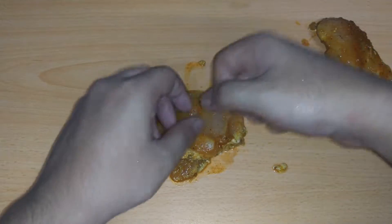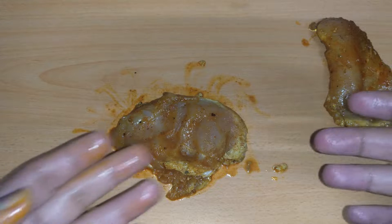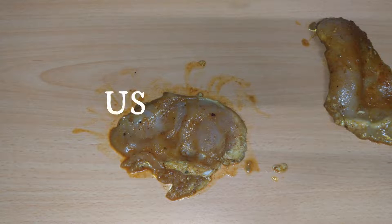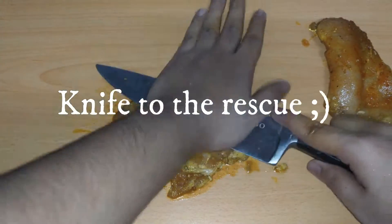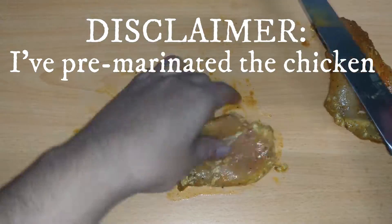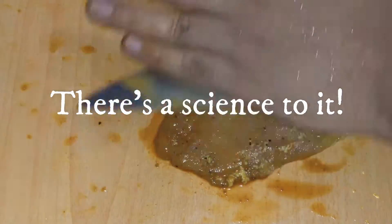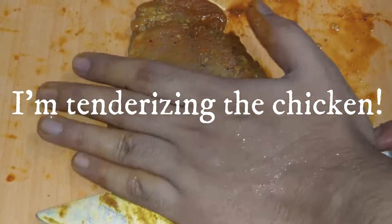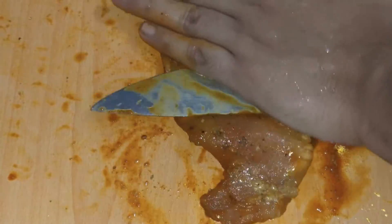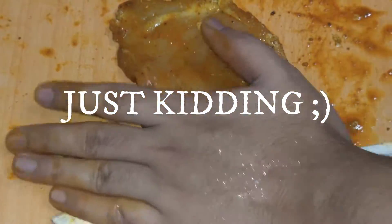It's time to bring my inner karate kid outside. At this point I realized my fists are pretty useless, so I use my knife. You must be thinking why is this kid destroying that beautiful piece of chicken. Well, there's a science to it — I'm actually tenderizing the meat. It's really so that the chicken could cook fast.